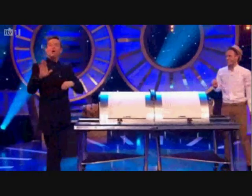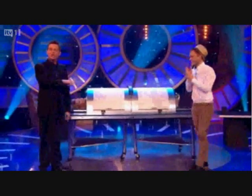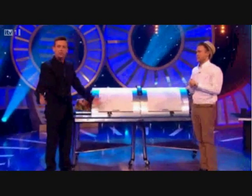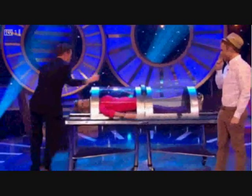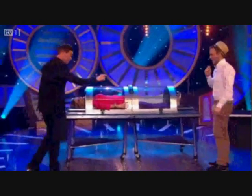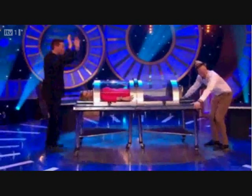Now, when you see other magicians do this, you always want to know what's going on inside, don't you? We all do. Of course we do. But that would be impossible. Or would it? Get ready for this. Holly, get at the end. I'm being serious. You're not going to believe this. This is going to blow your mind. Three, two, one. Now.